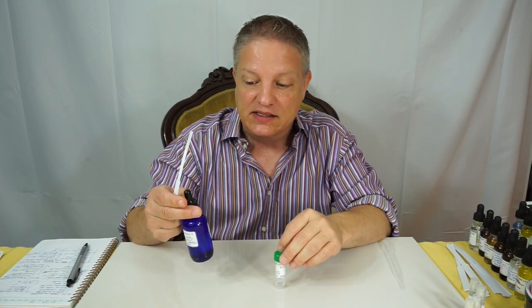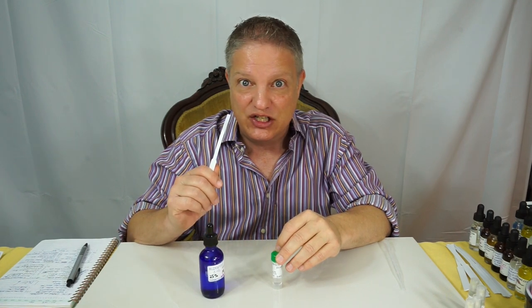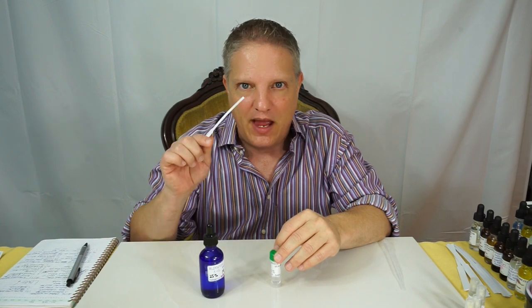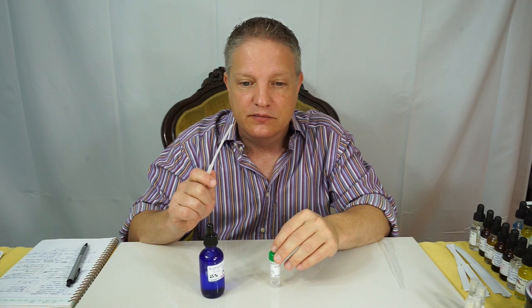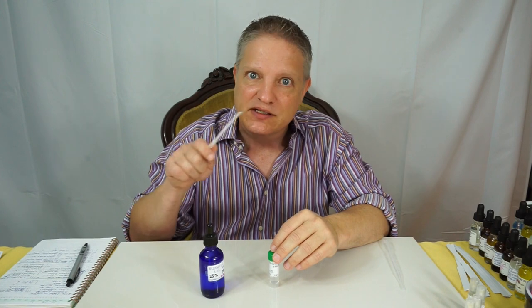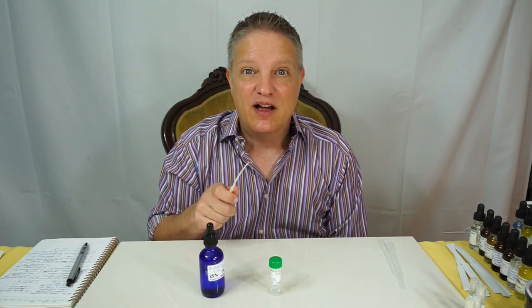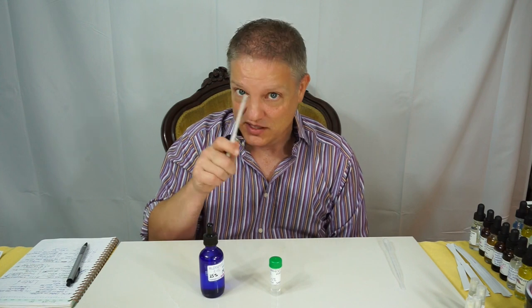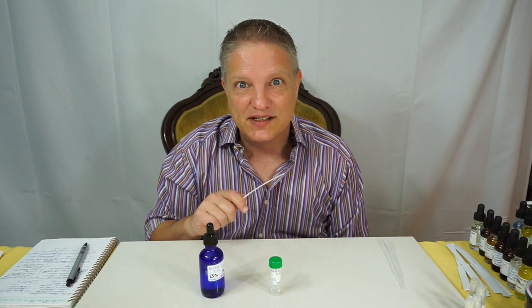Again, this is Aldehyde C12 MNA. They really do recommend smelling it at 1% — make some at 10% and some at 1% and use both to see which you like best. I hope this is helpful and I will see you on the next video. If you haven't subscribed, go ahead and subscribe, and if you like this video click like. See you soon.